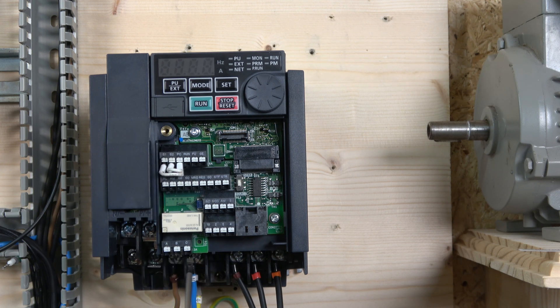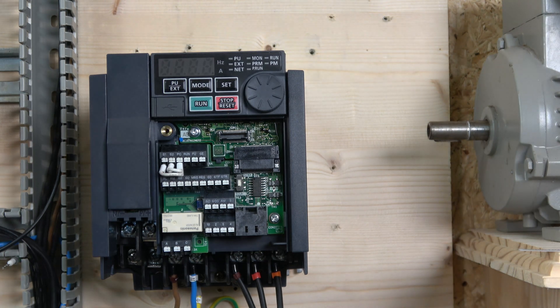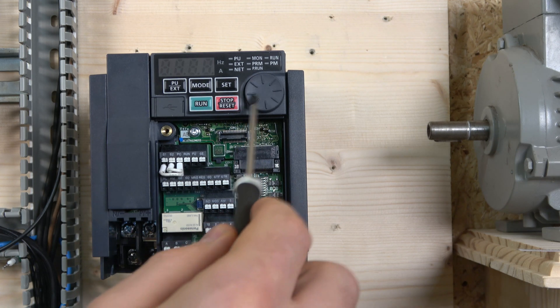For the control terminals: S1, S2, and PC are used for safety inputs. SO and SOC are for safety output. RUN, FU, and SC are used for monitoring — these are all digital inputs. Rather than numbers, they've put names on them, which is more helpful. AM and FM5 are for analog output. The front terminals are for analog inputs. A, B, and C are your relay outputs. That covers all the terminals.